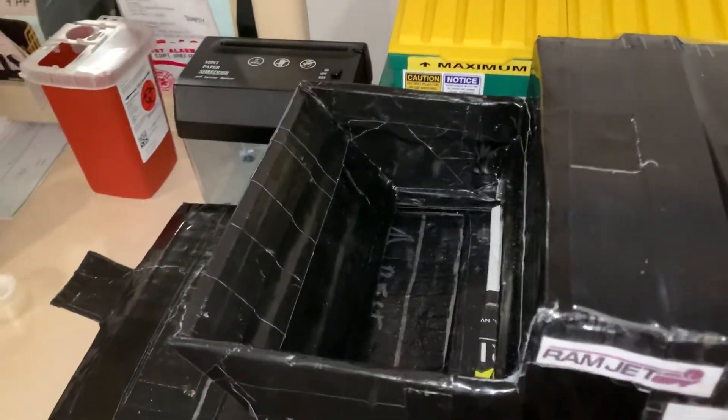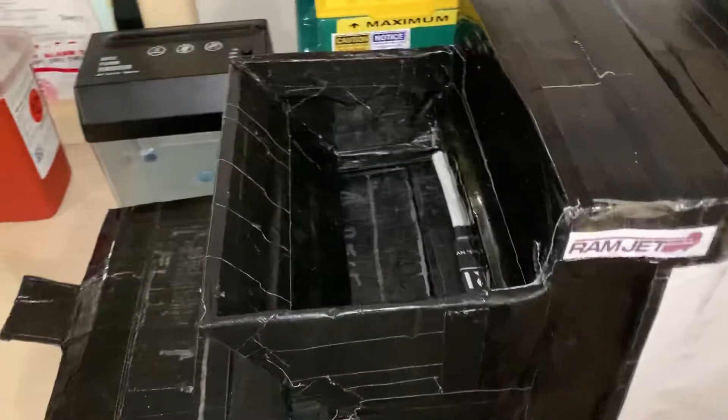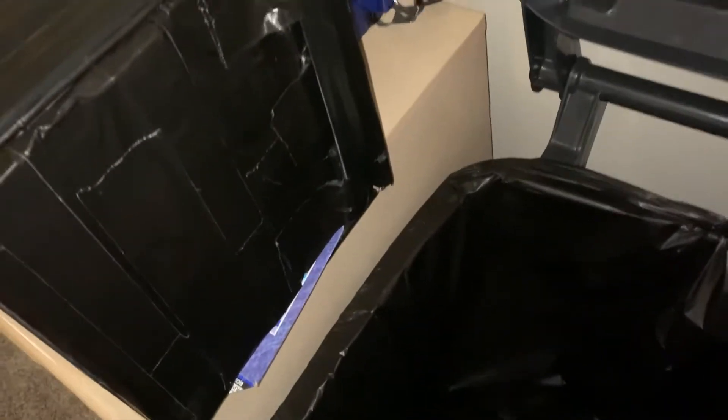Hey YouTube, this is the Woodrovers Rashman here, and as you can see my self-contained compactor is currently at the full line. It is chock full, it will not budge. So I just thought I'd film a video of me emptying its contents into this 25-gallon auto-edge.